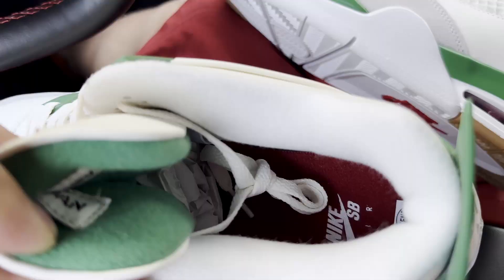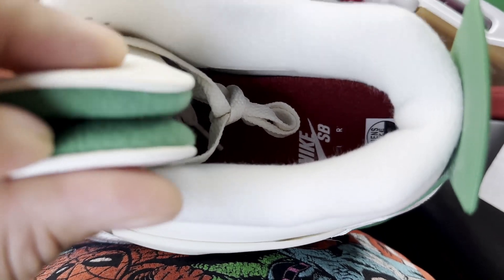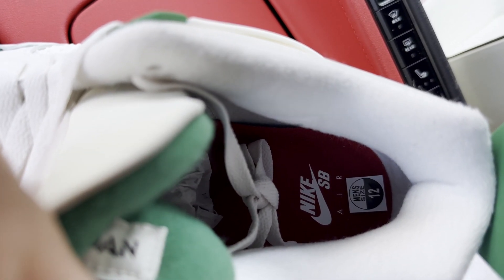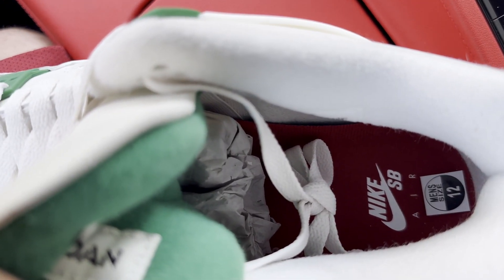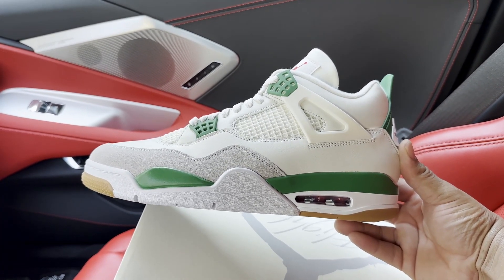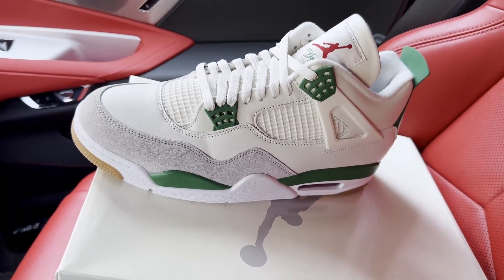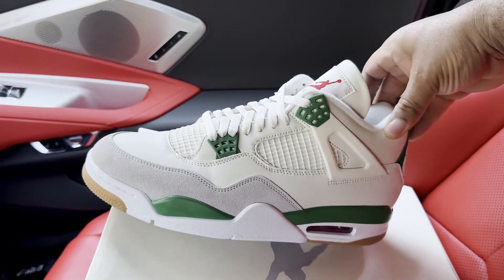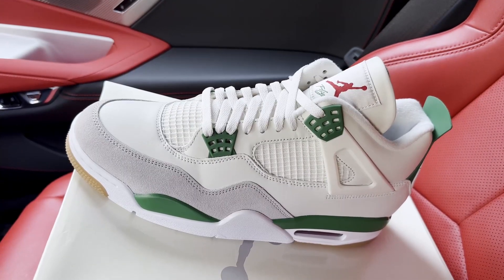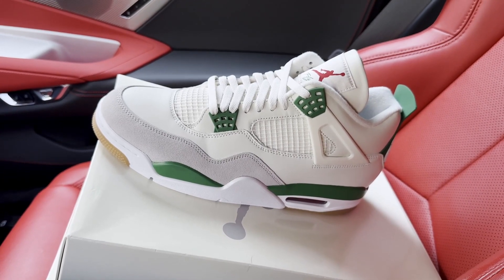Before we go, quick look at the insole — it's a varsity red insole with your Nike SB Air logo. This is the competitor's and it also has a paper shoe tree. Let's take a look at the retail — also a varsity red insole, Nike SB Air, and also has a paper tree. Guys, that's what I have for you today. Wanted to come through with this versus video of the Air Jordan 4 SB Pine Green and give you a few tips and pointers for legit checking the shoe in the resale market. Stay tuned — I have more shoes coming in. Peace.